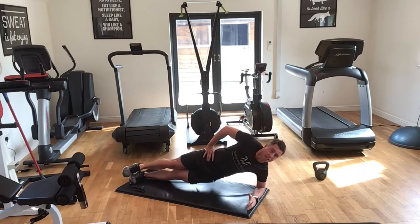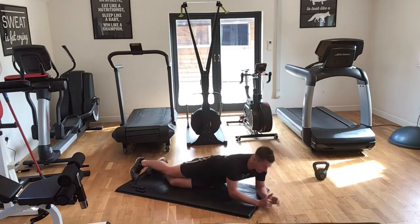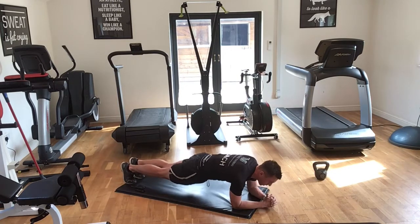Okay, rolling around to a front plank, dipping with the hips. Tummy tight, squeeze the glutes. This is 30 seconds.